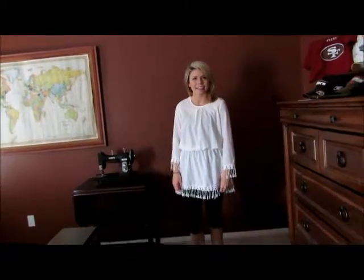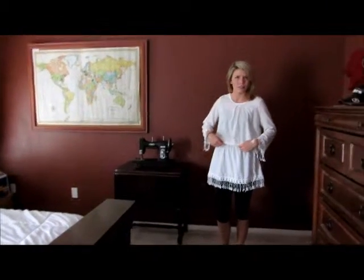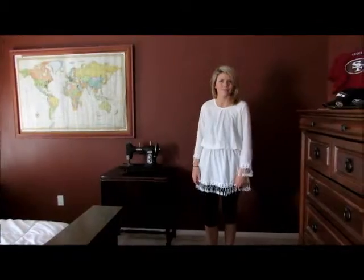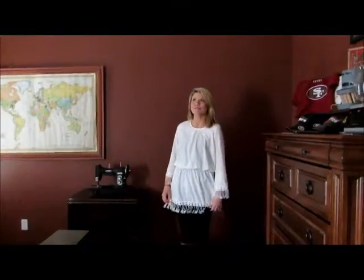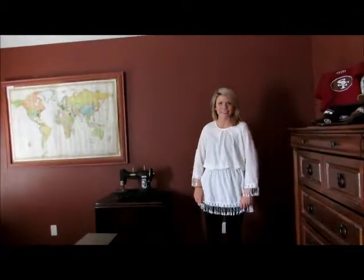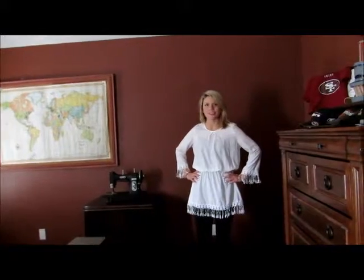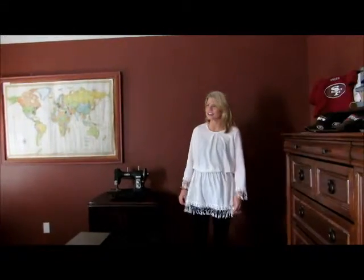Let me show you how this works on a much slenderer, tiny model. Chrissy, how tall are you? 5'8". And do you know, if you took a measuring tape around your chest, what it'd be? No. You're a tiny little thing. How much do you weigh? 132. So, 5'8", 132. How wide is your waist? I have no idea. Oh, you're too cute. What size jeans do you wear? Size 3.